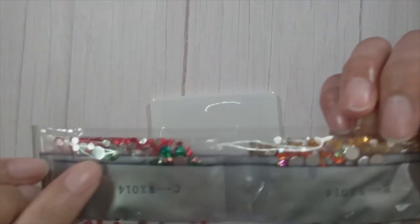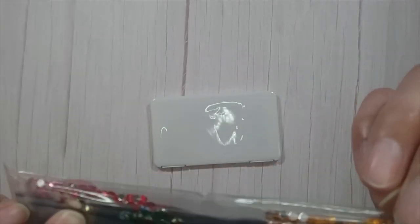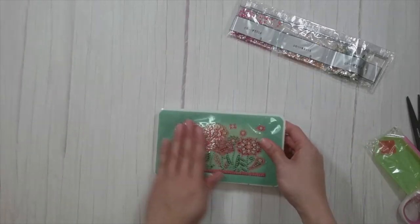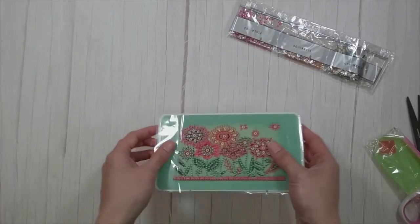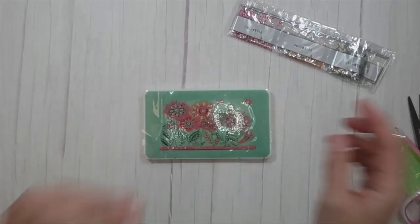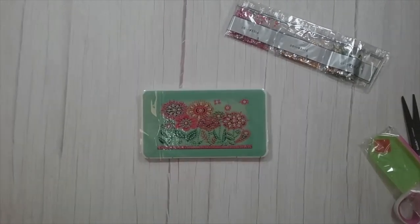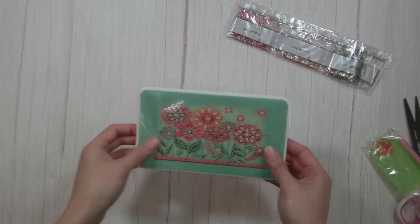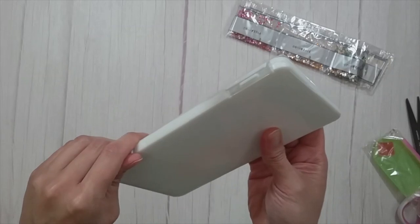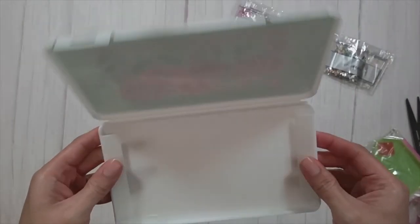These are special shaped drills and there are some really pretty colors here. I really like this one — it's a really big kind of shape. Here is the image — it's these flowers. My ring lights are always reflecting on these things, but yeah, it's these flowers.